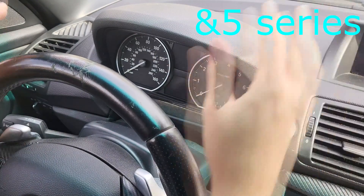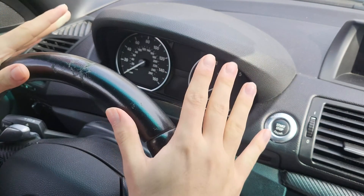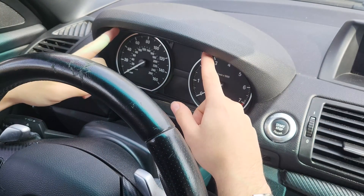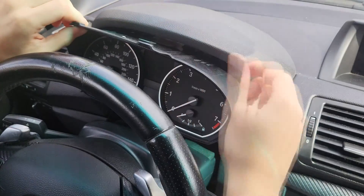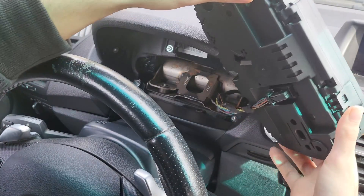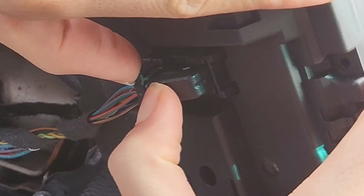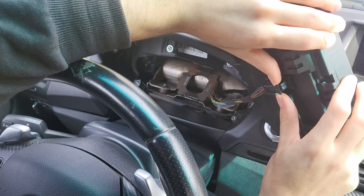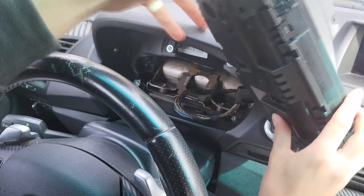Now, if you have a 3 Series, this is going to be a bit more difficult. Since I also have a 3 Series, I'll be showing you how to do it on the 1 Series first, and then on the 3 Series. On the 1 Series, just pull it out like this, then pull it all the way out and you'll see the connection. Press the tab here and pull the lever out — this actually pushes out the connector. It'll click, and you can remove the connection.